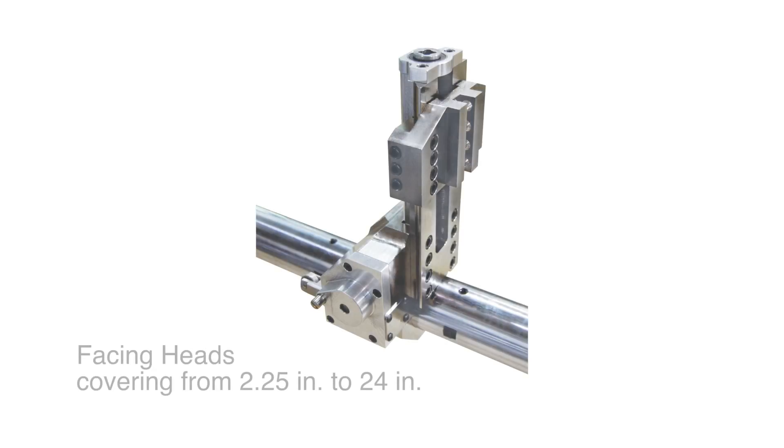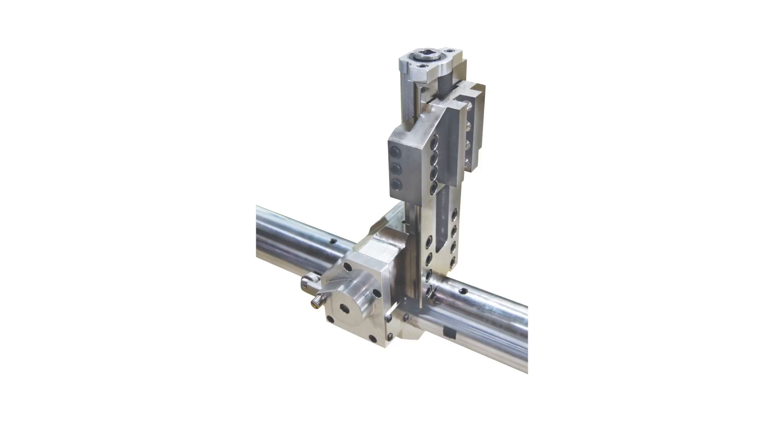Also available are facing heads, covering a range from 2.25 inches up to 24 inches. The facing attachment utilizes a unique cam tripper, which actuates the cutter over an increased surface range, resulting in a consistent, machined surface.